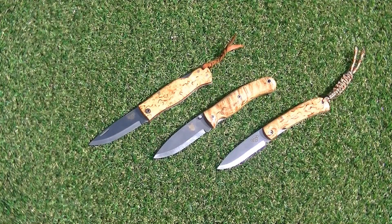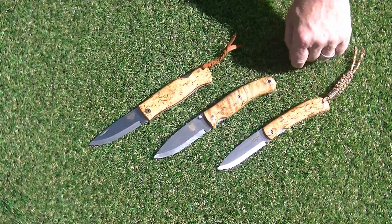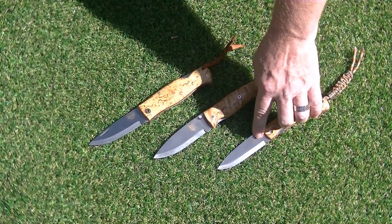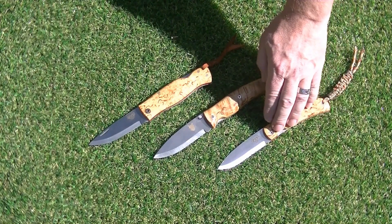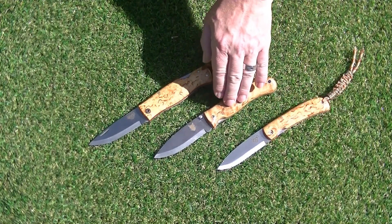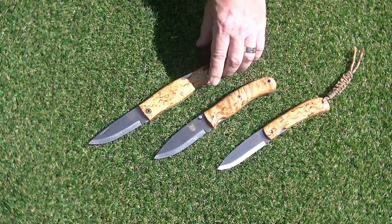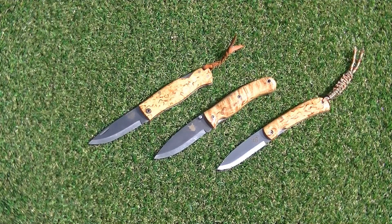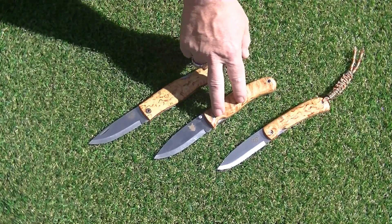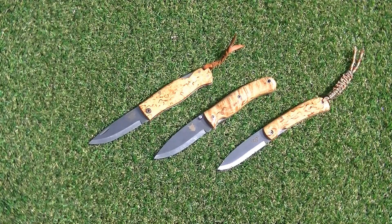The next three I'm going to look at — we've got what we're going to be calling the Fox. It's got a Wolverine logo on it, I know, but this is going to have the Fox logo on it. This is the Fox folding liner lock. We have the TBS Boar folding liner lock and we have the TBS Armour Pucco lock back. Three fantastic blades — the Armour Pucco and the Boar are very popular, and the Fox will be coming online very, very shortly.